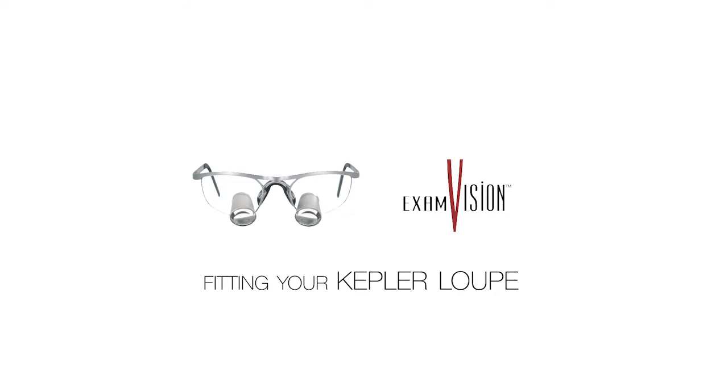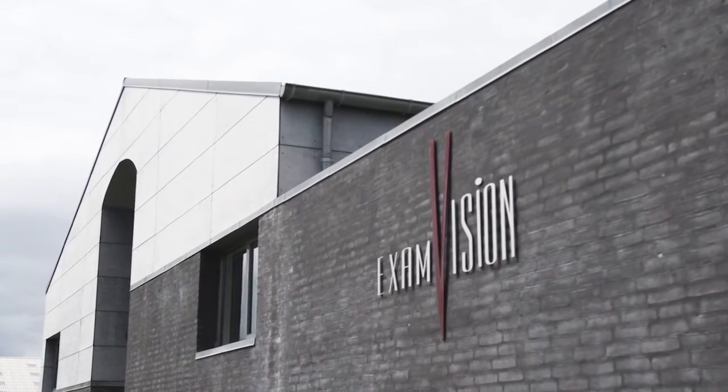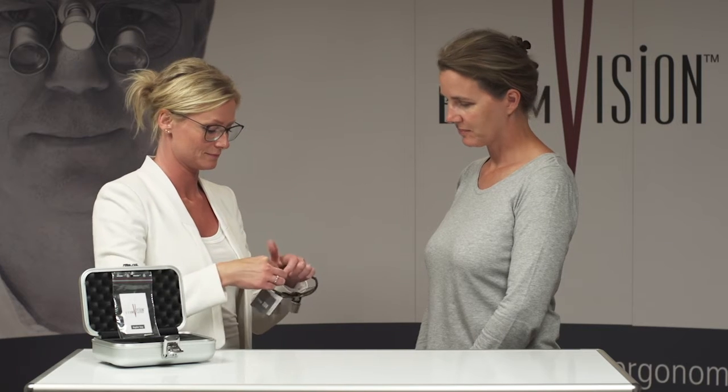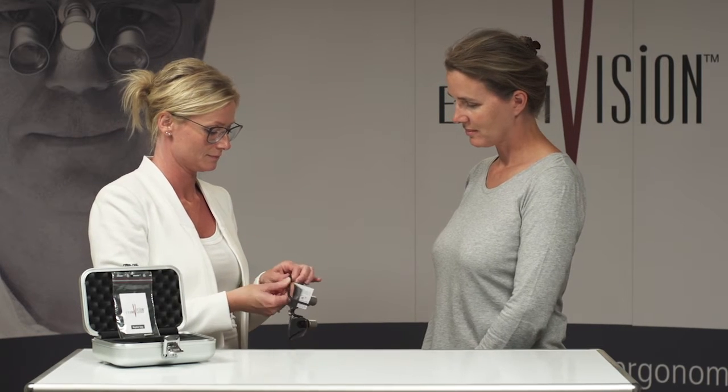Fitting your Kepler Loop. Congratulations on your new Kepler Compact Loop from ExamVision. This film will show you how to fine focus your loop.